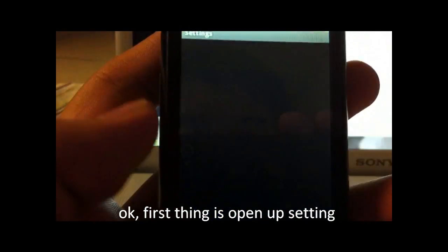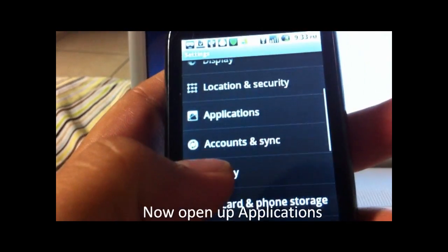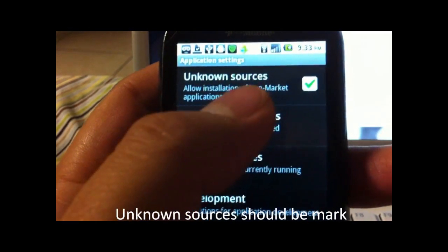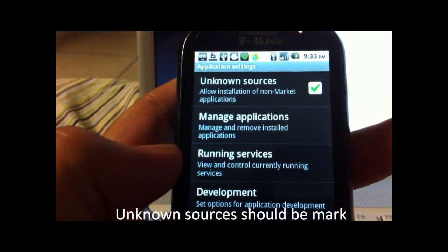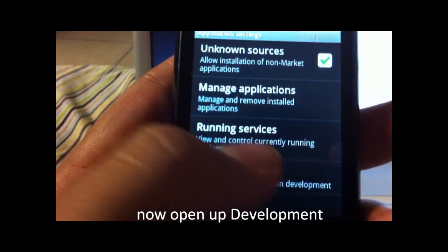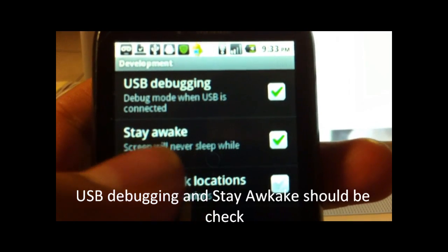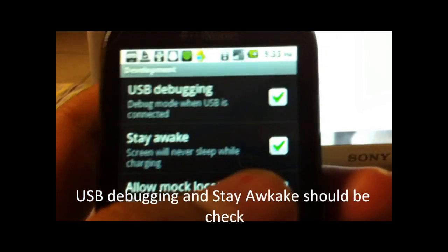First thing is go to Settings, go down to Applications, and have Unknown Sources turned on. You also have to turn USB Debugging on, so have that checked, and the Stay Awake screen whenever charging checked too.